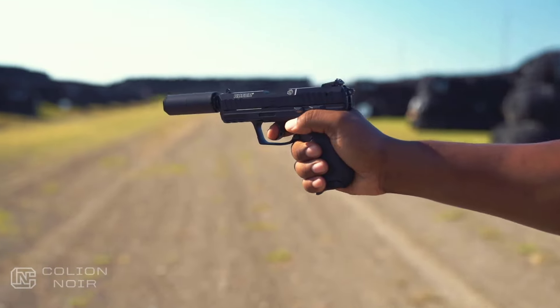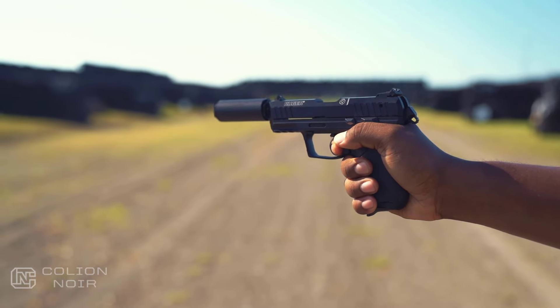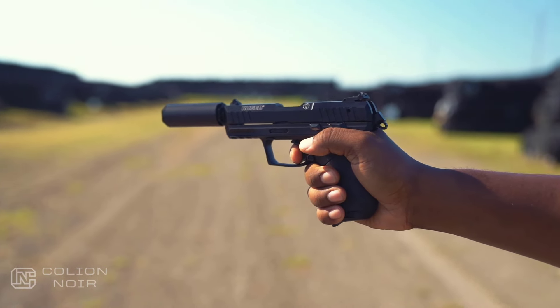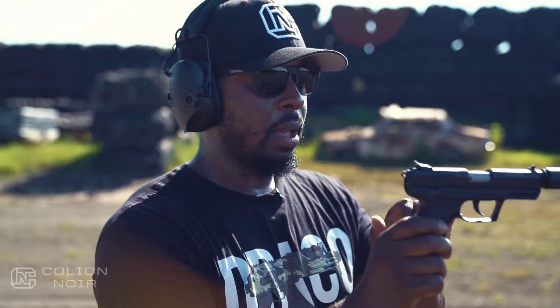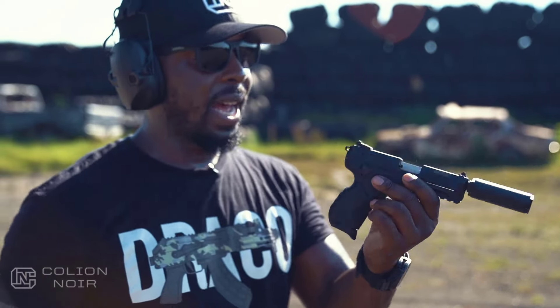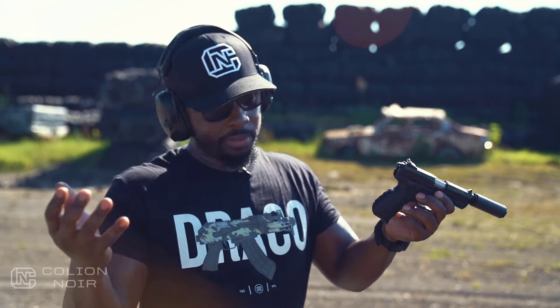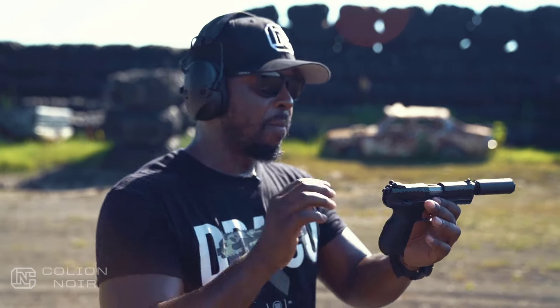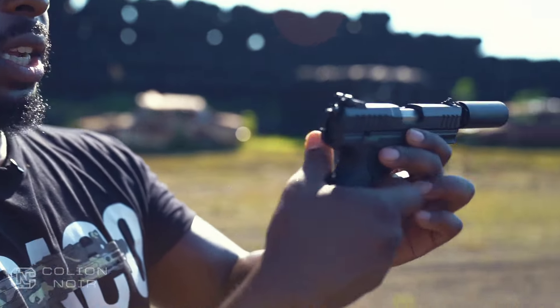Being double-action single-action, the first pull is going to be a long, heavy pull, and after that you get a shorter reset and a shorter pull. On top of that, this gun is fully ambidextrous — you have magazine release on both sides and safety on both sides. That's pretty much all you need for ambidextrous operation.